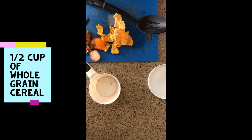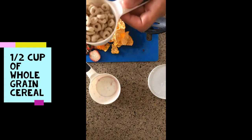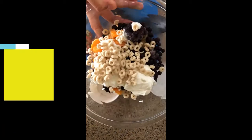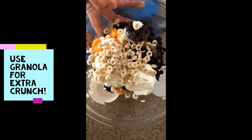Lastly, we add one half cup of dried toasted oat cereal. Make sure you look for the whole grain on the label. Or, if you want something different, try using granola instead of cereal.